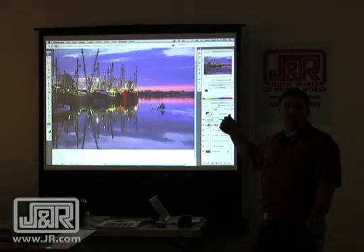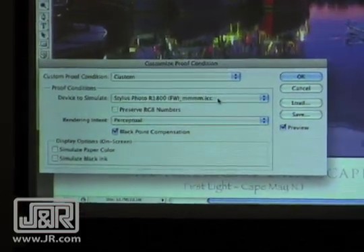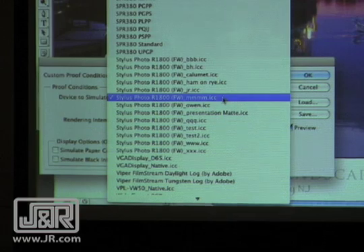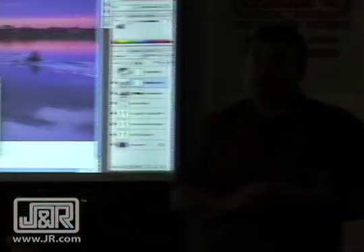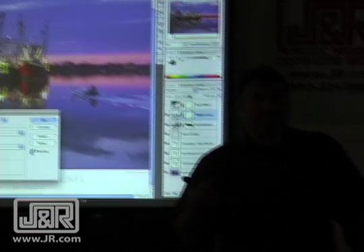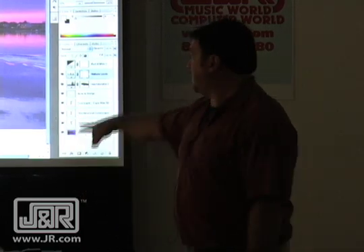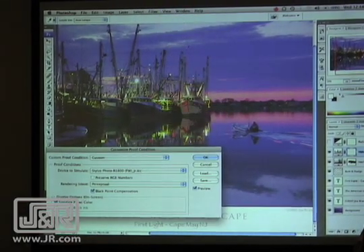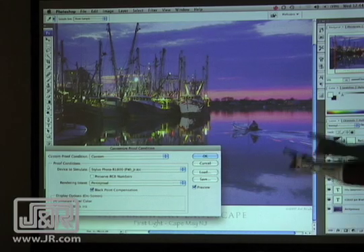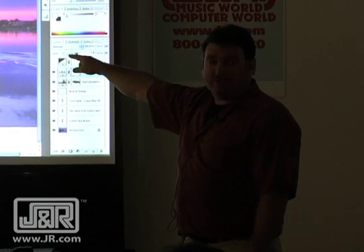I'm going to open an image. I want to see how it's going to print before I go to print, so it's under View, Proof Setup, Custom. Here's where I want to see how it's going to print. I go to Device to Simulate and tell it the profile. Now there are two different rendering intents you're going to use: Perceptual and Relative Colorimetric. My paper can't print 100% black — meaning zero, zero, zero — and it's not going to be 100% white because the paper has a little color in it itself. Clicking on Simulate Paper Color will give you a better indication of how it's going to print. There's also a gamut warning — see the gray that just appeared? Those are colors that that printer-paper combination cannot print.